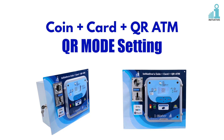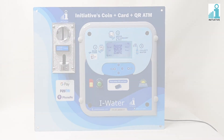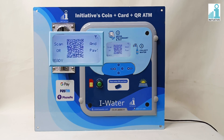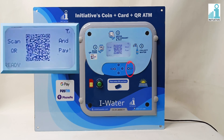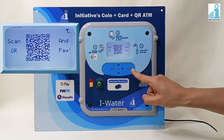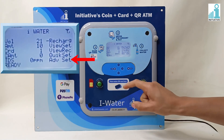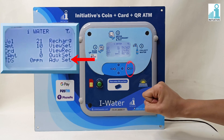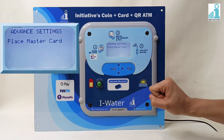This is a Coin Plus Card Plus QR ATM. We are going to see the QR mode setting first. We will enable the QR code — press Enter and go to Advanced Setting with the help of the up or down keys. Press Enter when the cursor is on Advanced Setting.